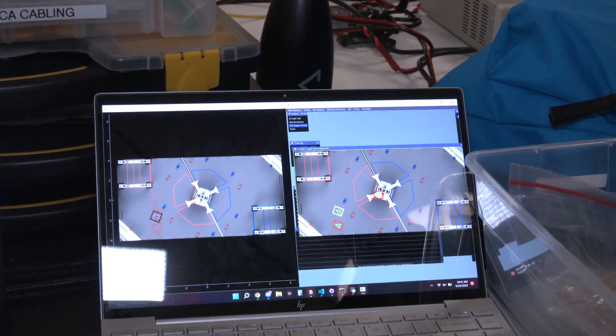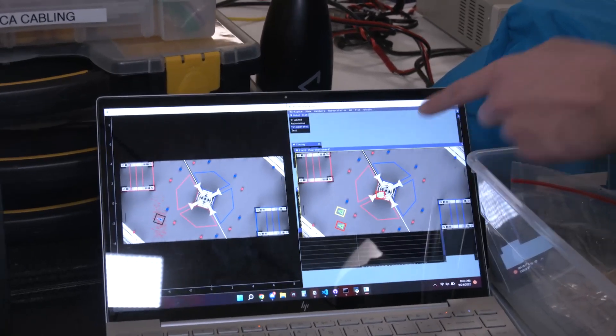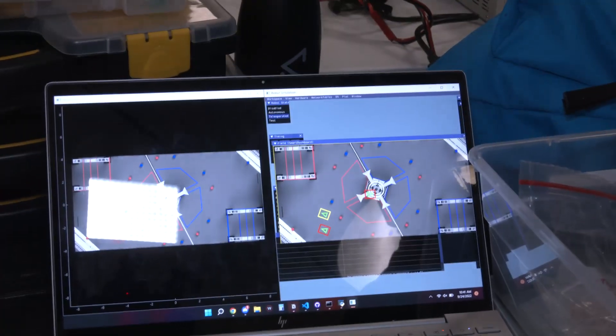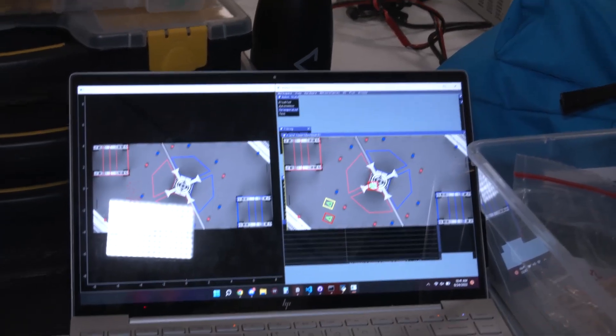This is the actual position of the robot, and this is where the particle filter thinks the position of the robot is — basically the same thing. To account for drift, we use vision from the Limelight to the hub.